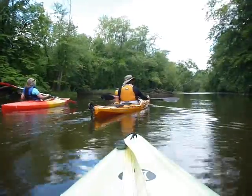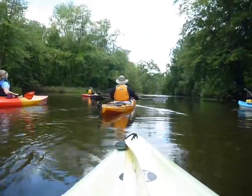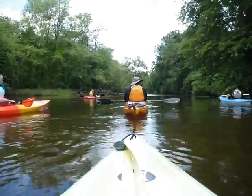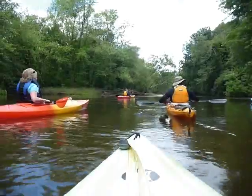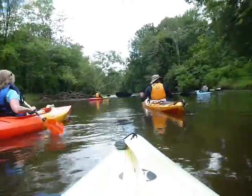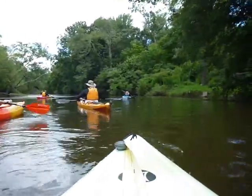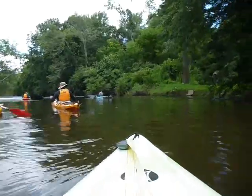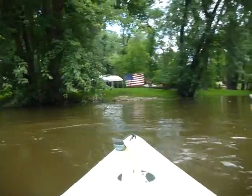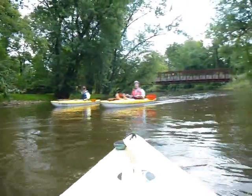Yeah, it looks good. This is what it is out of the spot. Woo! Look at the flyer, you got him in the back there. Back there. Nice little tripod. How cool is that?